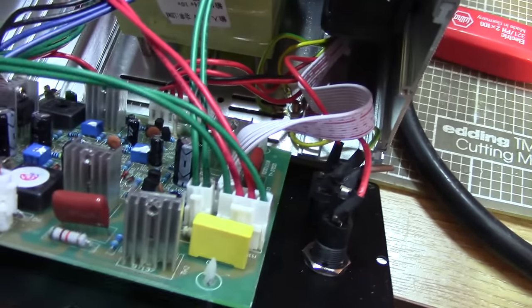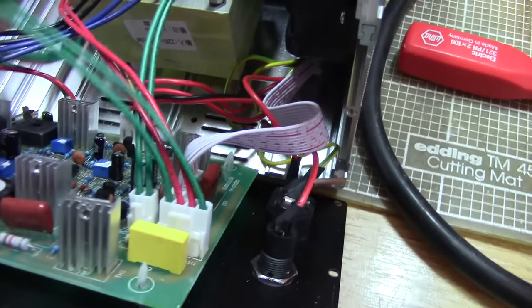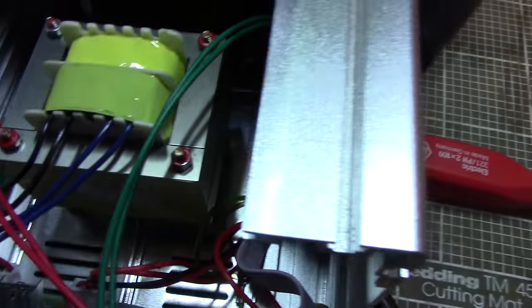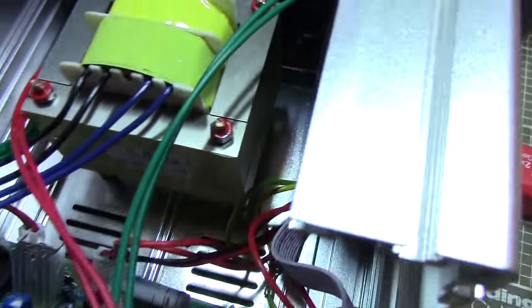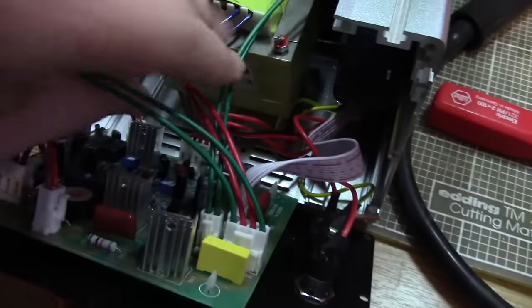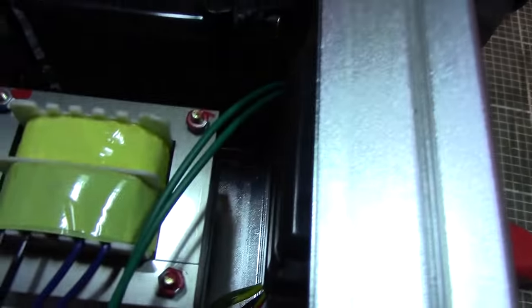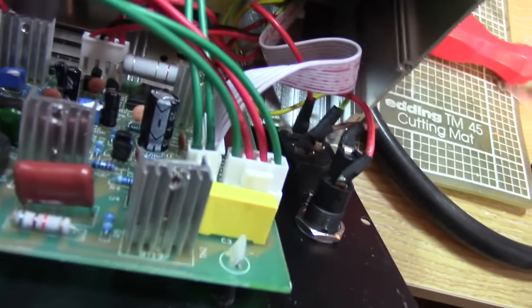Now where does the mains come through? So mains comes in through there, round to the switch at the front of the unit on those green wires - oh, green and red both go switched at the front. Mains is just going round the case to the front. Let's take some more bits out because I want to see what this bit is - I think that's our carbon filter.